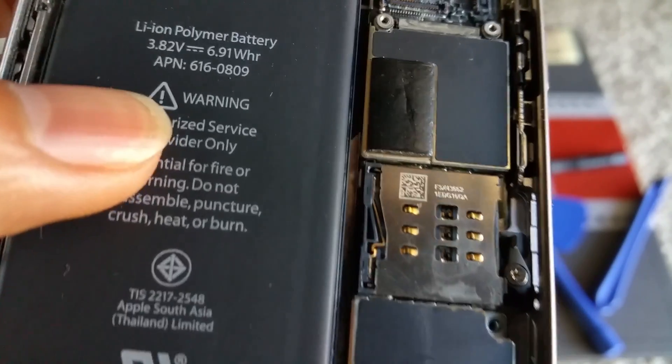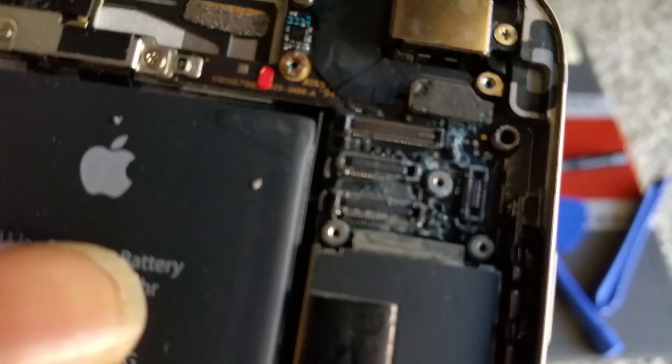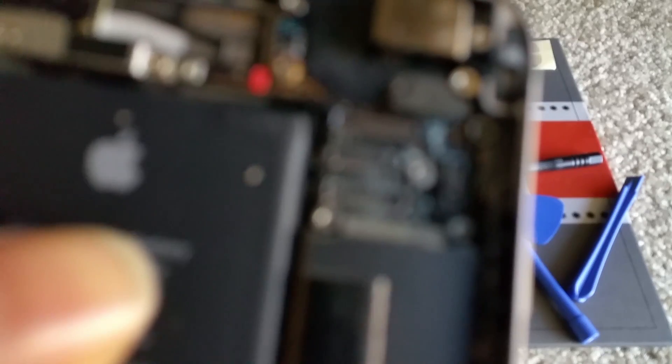I've removed the SIM card tray already. So this is the water damage iPhone. As you can see, there's corrosion right there.